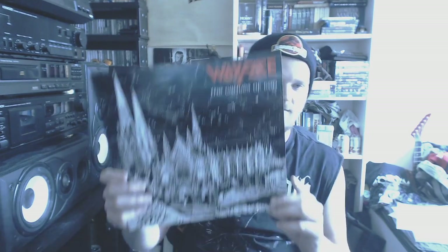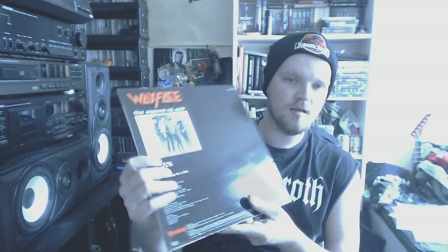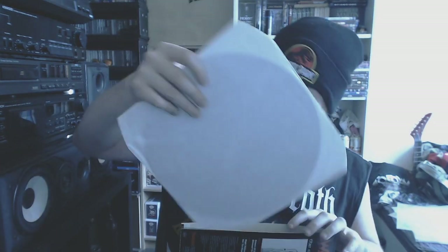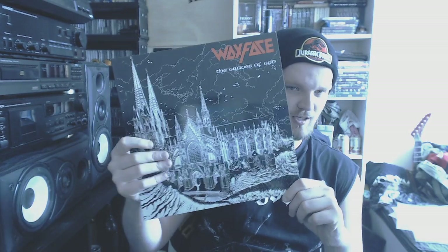Then we got Waxface, Graves of God from Belgium — some speed metal. Really, really good stuff. I blind bought it because I thought it was black and thrash metal, but happily it wasn't — because this is some really, really cool stuff. And the last one for the 12 inches: The XX. It unfolds like that — I Would Die of Sleep and same thing.